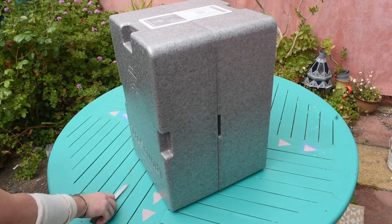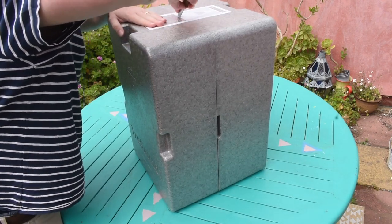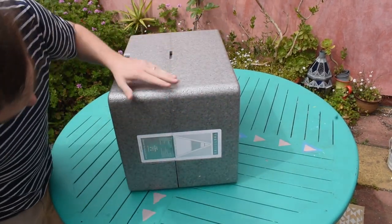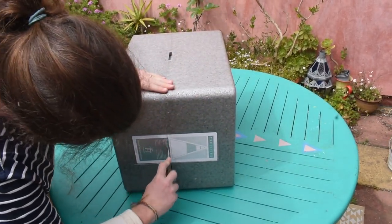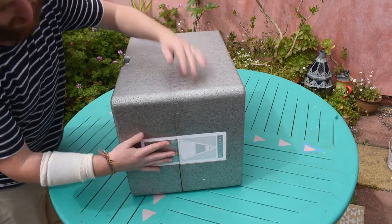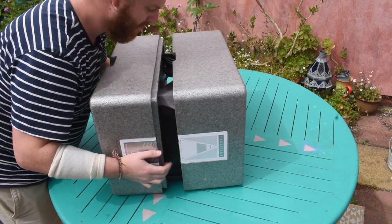Let's dive into the first thing that you notice about the Trisand One: its conical design. Inspired by mountain ranges, the Trisand One's circular base and sloping sides immediately set the speaker apart from the regular black and grey rectangular boxes you find elsewhere. The conical design and circular tones help it blend into a room.